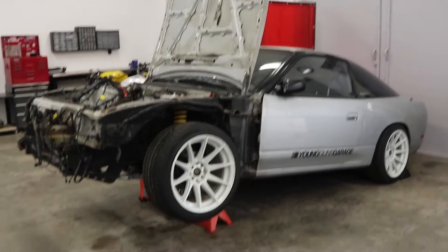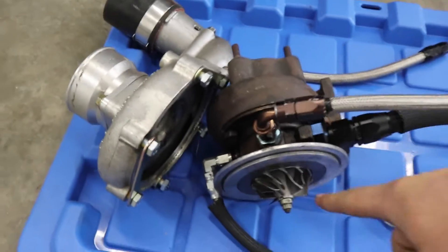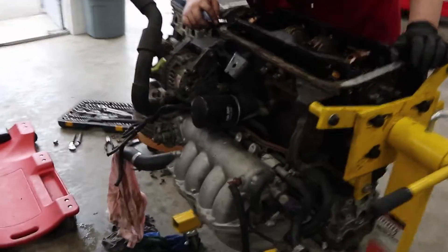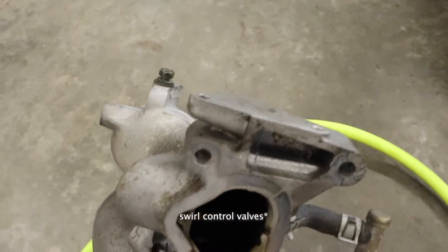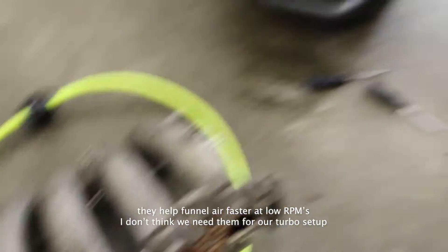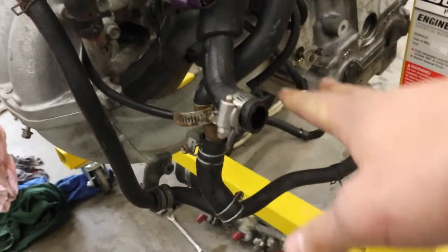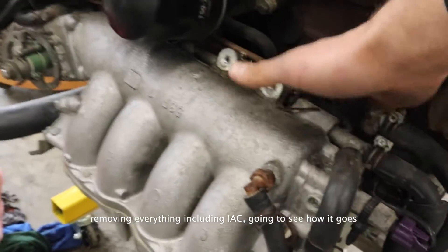It's time to turbo the 240. We got a T28 from an S15 and we're gonna throw that on the KA. Trevor's been switching the intake manifolds - we've got a spare KA that already has the manifold blocked off. There was a flow valve at the back which was taken out, along with a bunch of baffles. We pretty much removed all the emission stuff and removed all the vacuum lines we don't need.